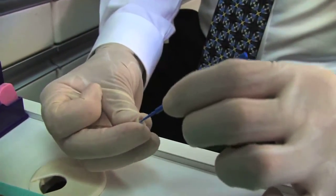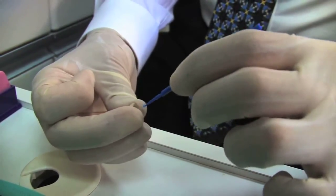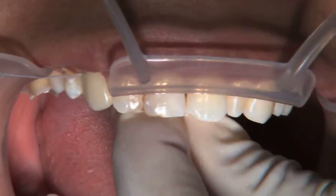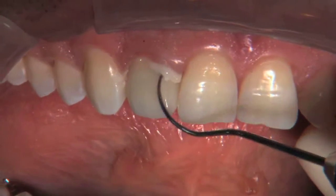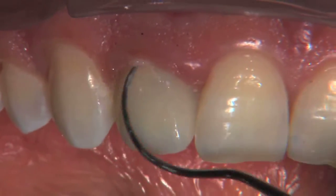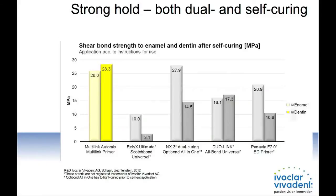Monobond Plus facilitates a predictable and long-term bond. When combined with the Multilink Automix system for adhesive cementation techniques, placing IPS Emax restorations is further enhanced. The high bond strength of Multilink Automix is clinically proven to ensure the long-lasting adhesion of all types of restorative materials and tooth structure. In fact, it's achieved excellent results in numerous studies and has been used successfully in over 10 million indirect restorations.